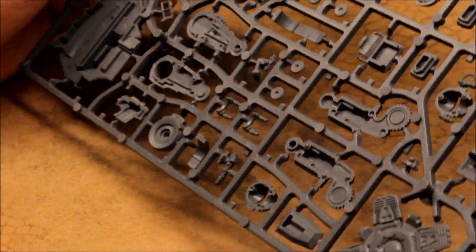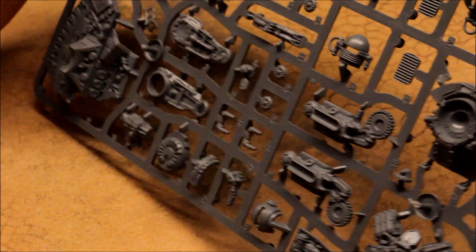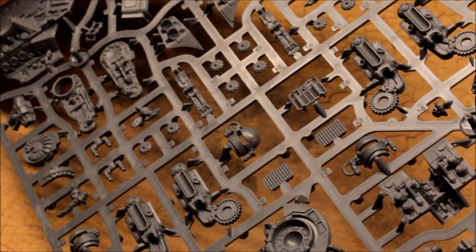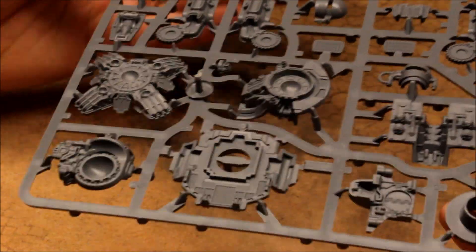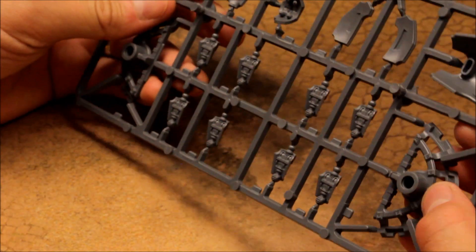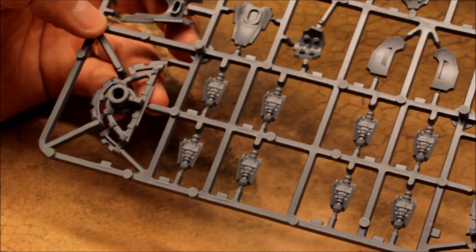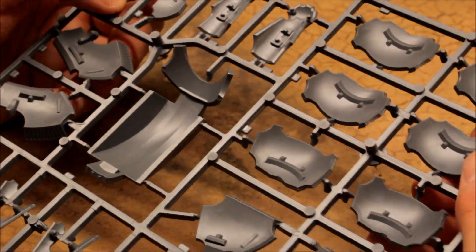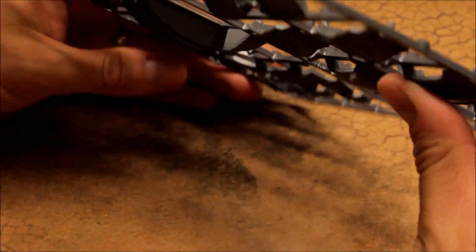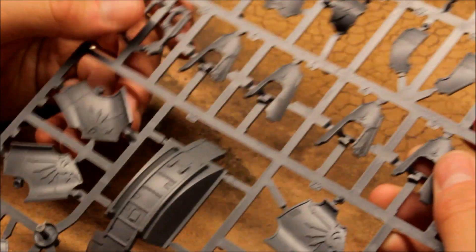One thing is for sure: the production of these is superb and very nicely produced. It's going to be a very impressive miniature - something to be proud of, it really is very well produced. And here are the battle plates again - flipping these over so you can see them.